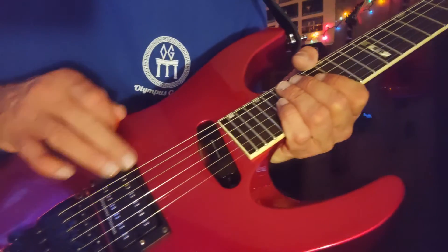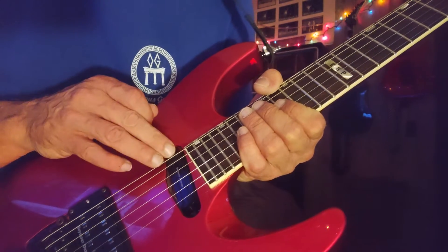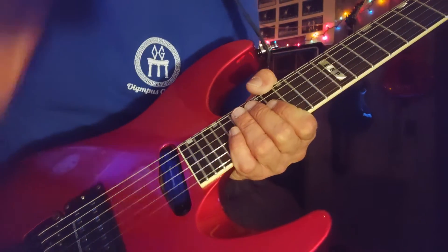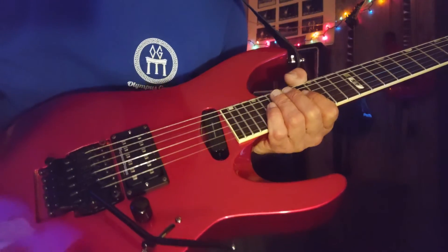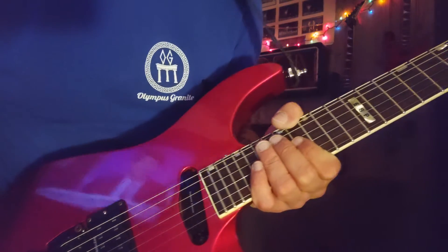These pickups are aftermarket. I do have the original humbucker and original ESP single coil. I don't know exactly what these two are, but they do sound great with the guitar.